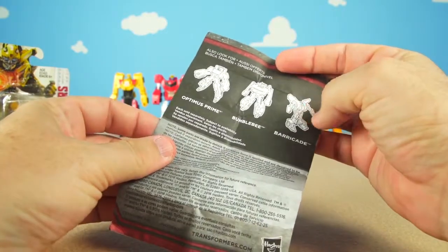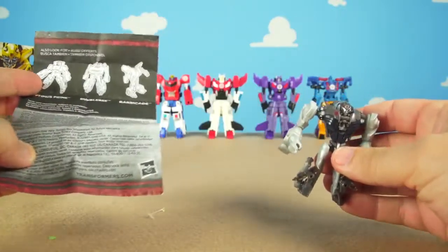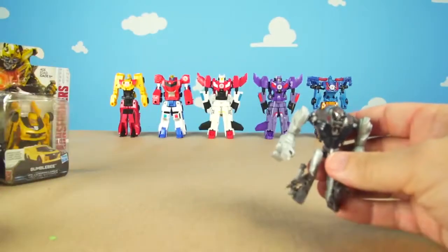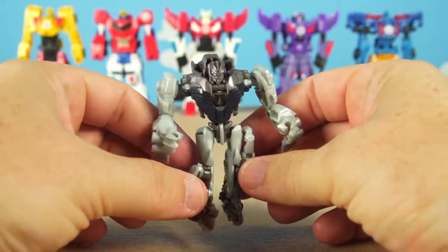Here are the other ones available right now from Hasbro. Let's transform Grimlock — Grimlock, transform!